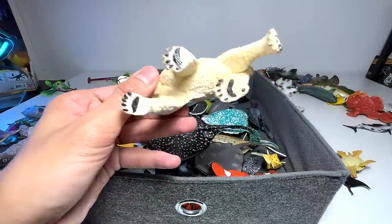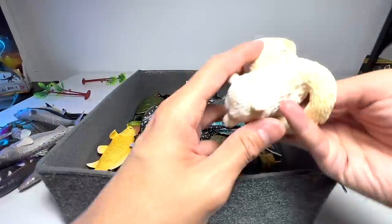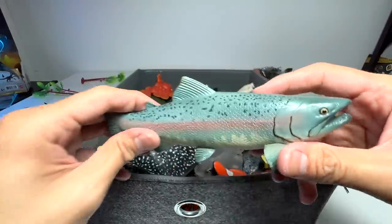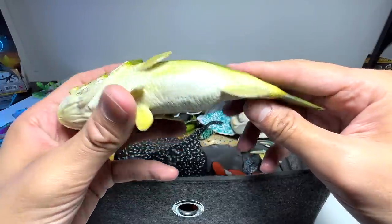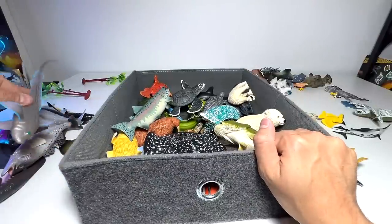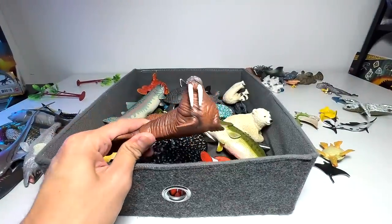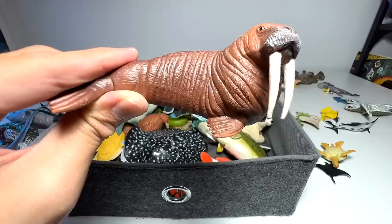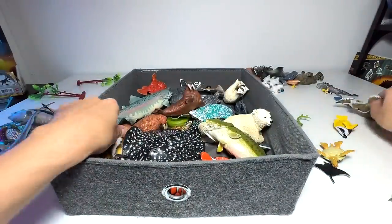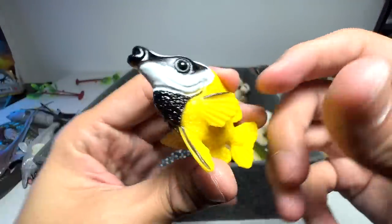We also have a clownfish right here — clown anemone fish. In fact we have two more. This one is Nemo. And here's another one from Safari Ltd — it's a nice one. It's a red-eared slider right here, though of course it is not exactly a sea animal. A marble ray — a kind of ray, and you can see the patterns on its body look like the patterns of a marbled stone. This is a boxfish. We have quite a number of polar bear carp and a lot of them are actually new. Here is another polar bear carp — quite a nice one. And this one is a frogfish.